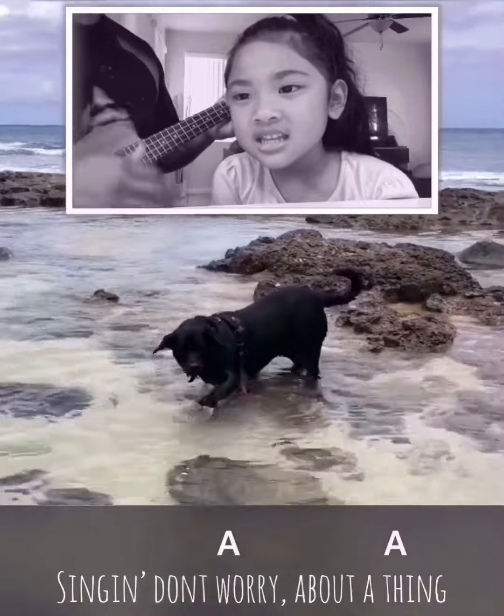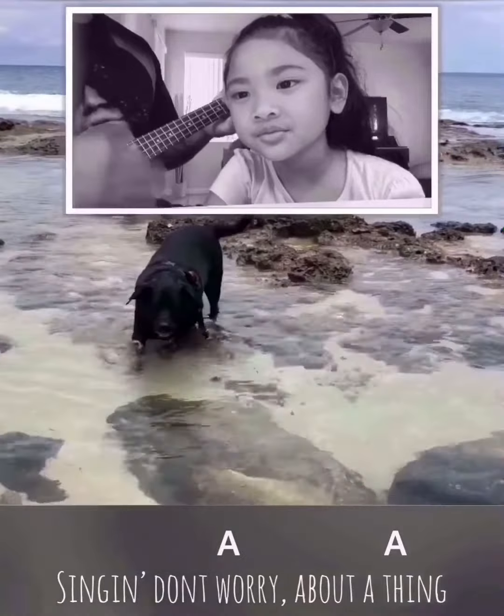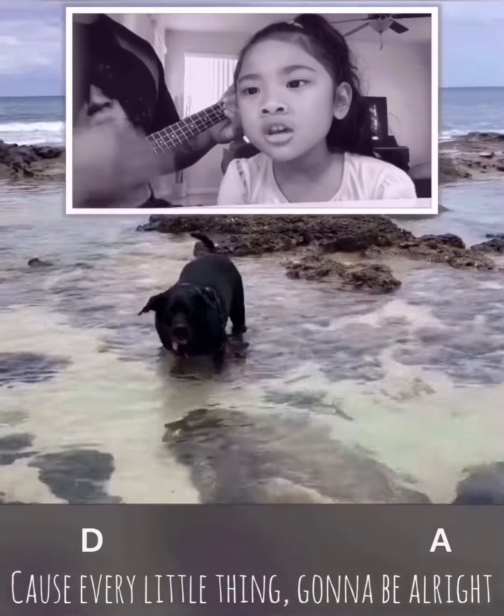Singing, don't worry — don't worry about a thing, cause every little thing's gonna be alright.